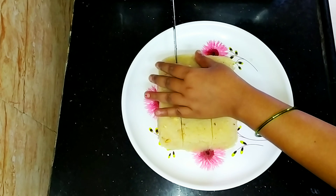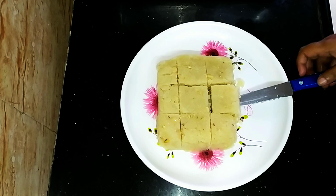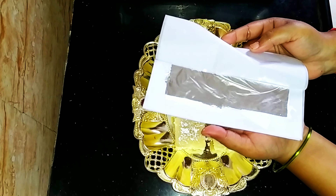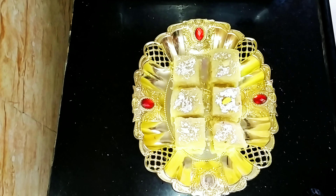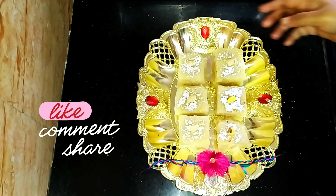You can apply the butter paper or silver paper. You can find the silver paper at the supermarket or on Amazon. You can decorate the sweet with the silver sheet.